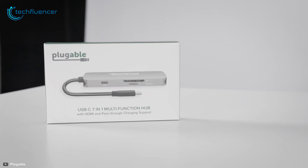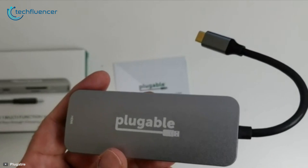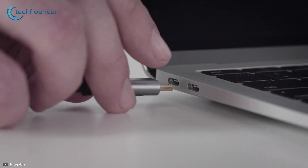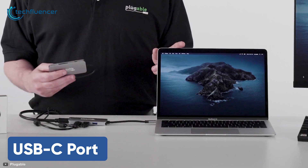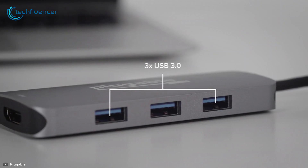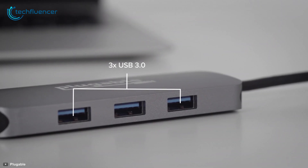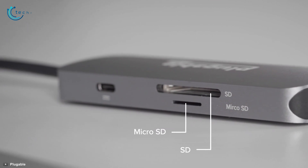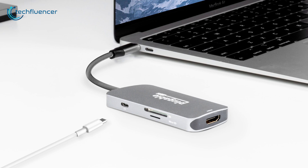At number 3, we have the Pluggable USB-C hub, a 7-in-1 hub that is designed to broaden your laptop's limited number of ports. It incorporates a power delivery-enabled USB-C port for providing juice to your laptop and three USB 3.0 ports for plugging in your mouse, keyboard, and flash drive. Besides, it has one SD card reader and one microSD slot for importing or exporting videos and images from your camcorder to your laptop.